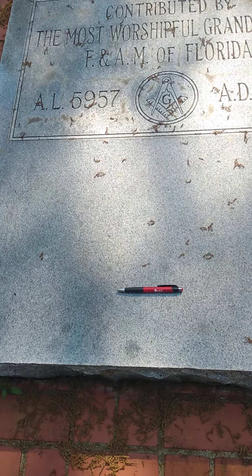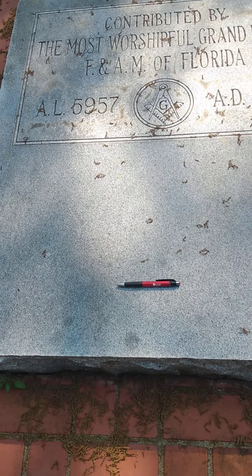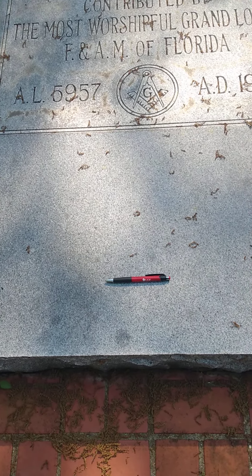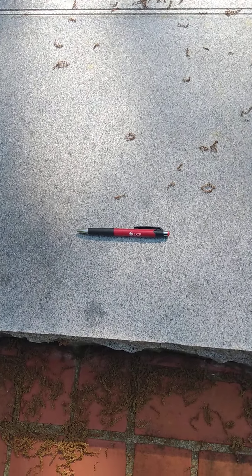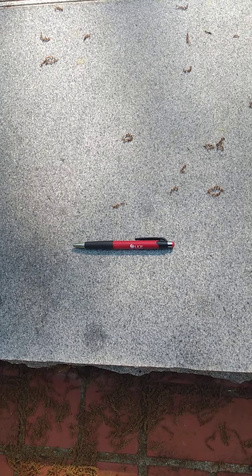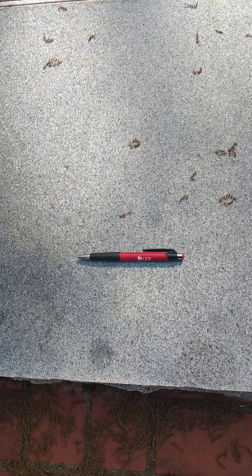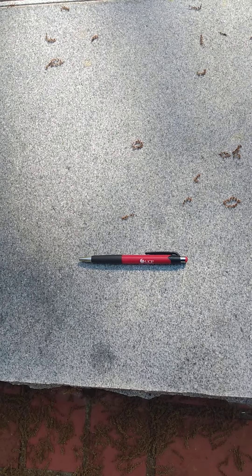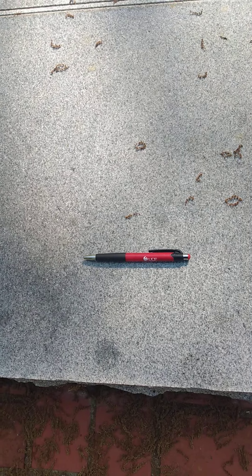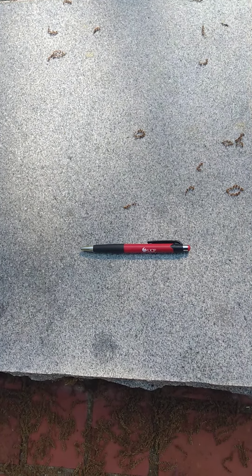So we're going to give it at least five minutes, and if it doesn't move then we'll end this paranormal session for today. Every once in a while I like to try something that is fairly non-high-tech. If a ghost or spirit is going to move something, they'll swivel a pen — it may be 45 degrees, or it may be less than 45 degrees.